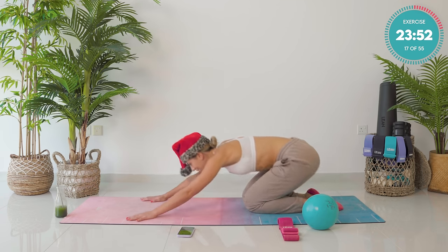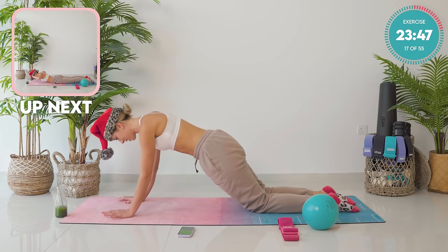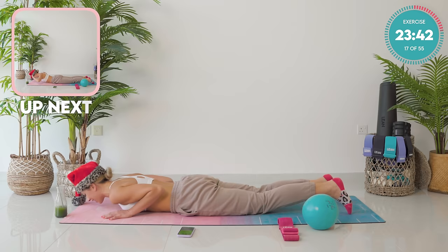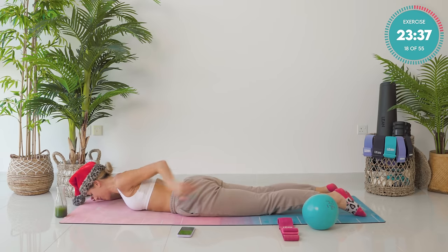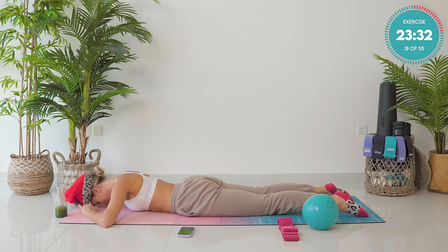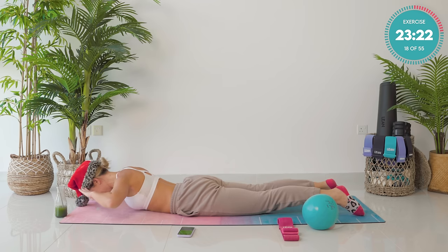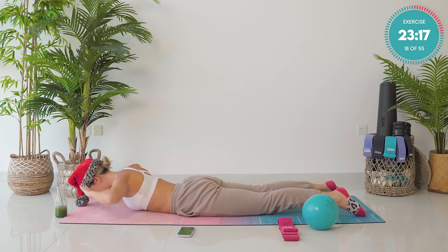We're now going to go into a little bit of back before we go into our first section of core. From here we're going to slowly lower ourselves down into the mat with the tricep lowers. Take those elbows in close to the side of the body. Slowly lower all the way down. From here, your fingertips are coming by your temples. Squeeze your booty, really focus on your core. Belly button back towards the spine. Your forehead is resting on the mat. Fingertips by temples. Take a deep breath in. On the breath out, lift up that upper body and keep looking down. Lower down. And again, breath out, come up. Breath in, lower.